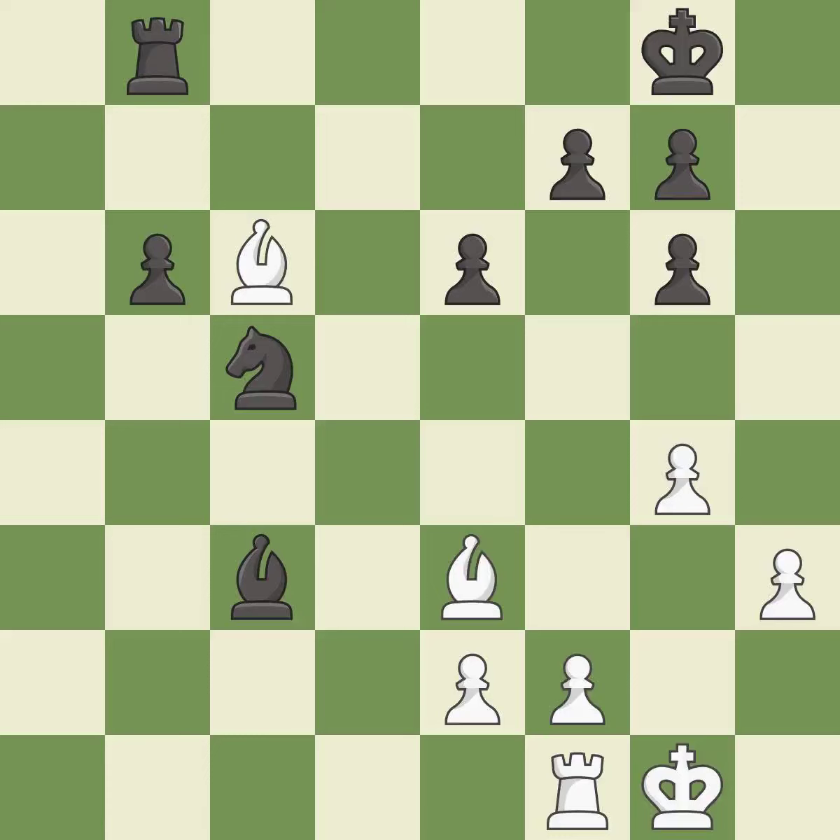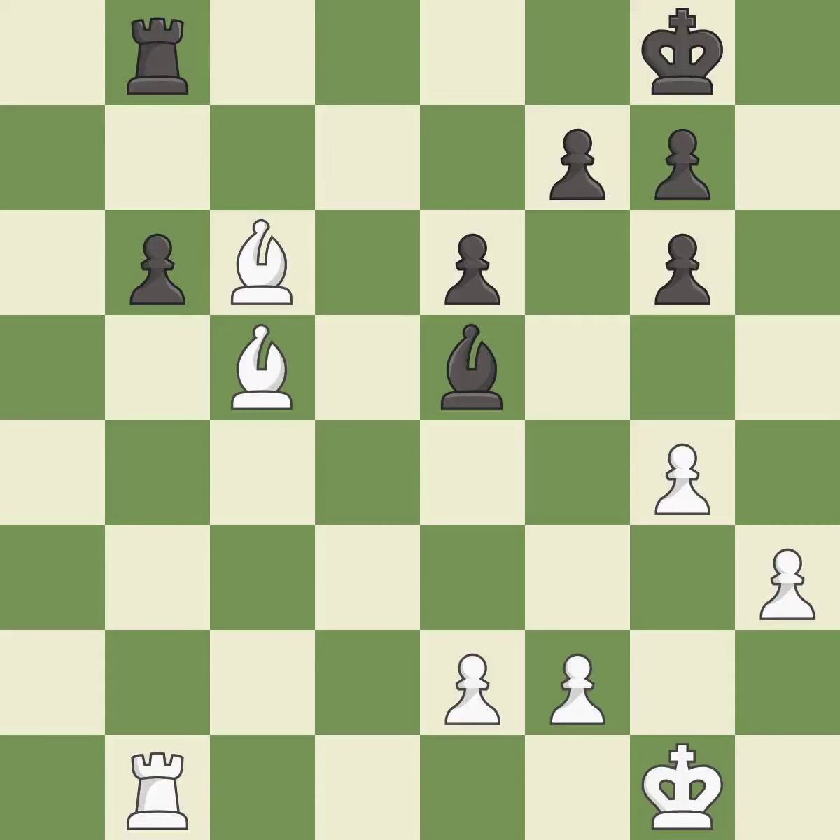This mobilizes the knight, allowing it to control more of the board — it is excellent. This threatens to win a rook — it is best. This moves the bishop to a better location, allowing it to control more squares. This prevents the opponent from being able to win a rook — it is best. This maintains the balance in material with a good trade — it is excellent. This reveals an attack on a rook. This is the start of the endgame and black is equal — it is best.